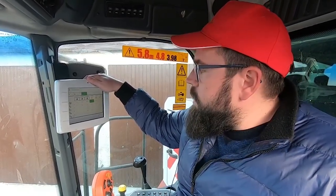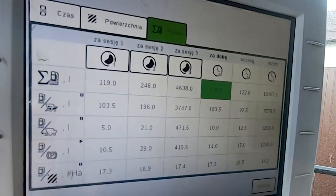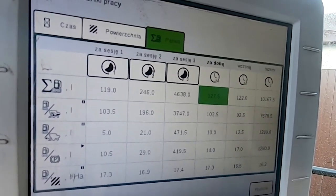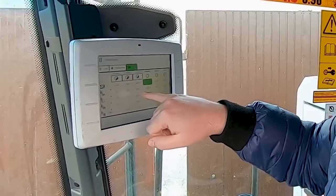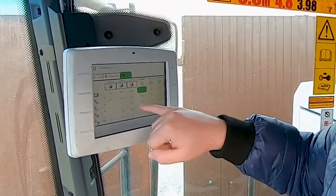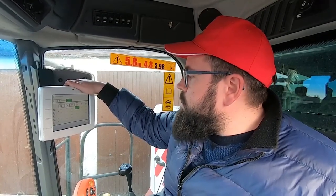To summarize the fuel consumption: the combine used 127.5 liters total, which matched what the fuel distributor showed. Of that, 103.5 liters were consumed during active harvesting, approximately 10 liters during maneuvering, 14.5 liters for other operations, and 17.3 liters additionally recorded.